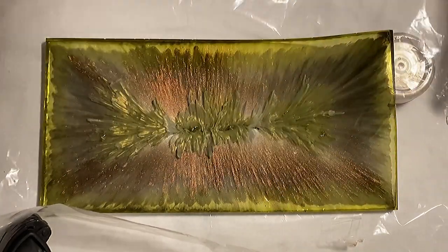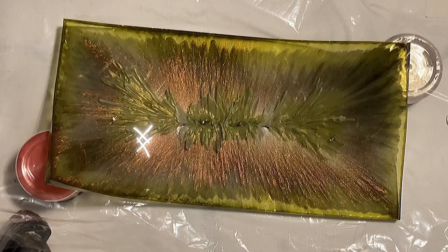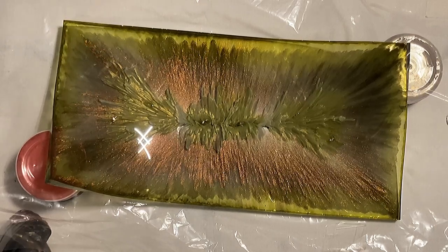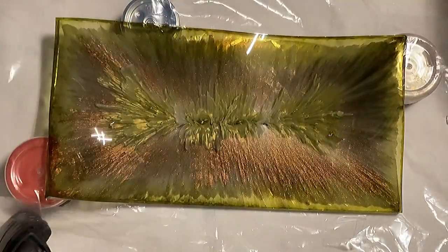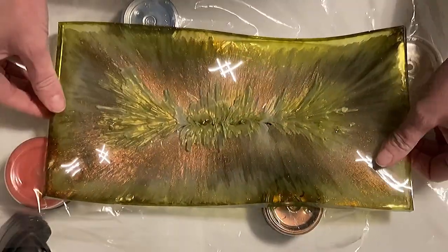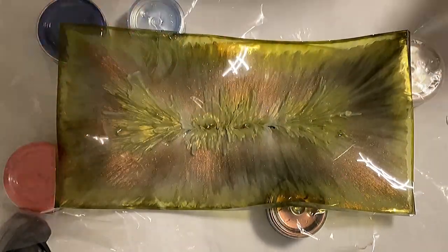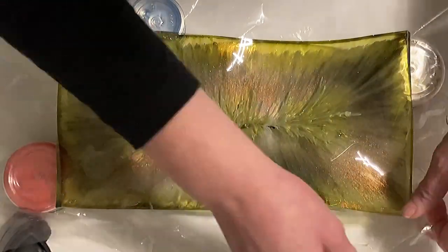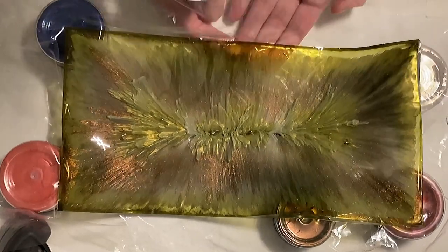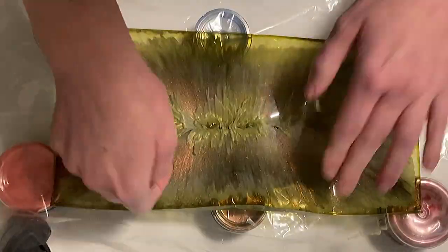Now I'm taking a foil and placing some of the mica jars underneath to shape my bowl. I think my tray was still too bendy because it didn't keep its shape like I wanted. I'm looking for jars to put underneath the foil to build my bowl design, but it was still too soft. I guess I have to make another one, but I love the effect in the center and the color combination — I'll do this again with the same colors.